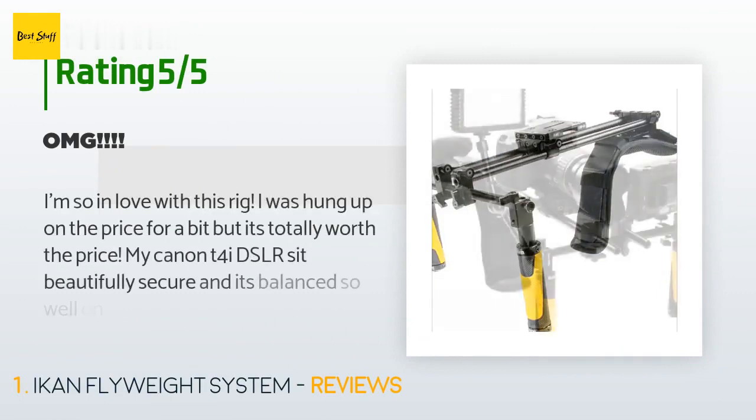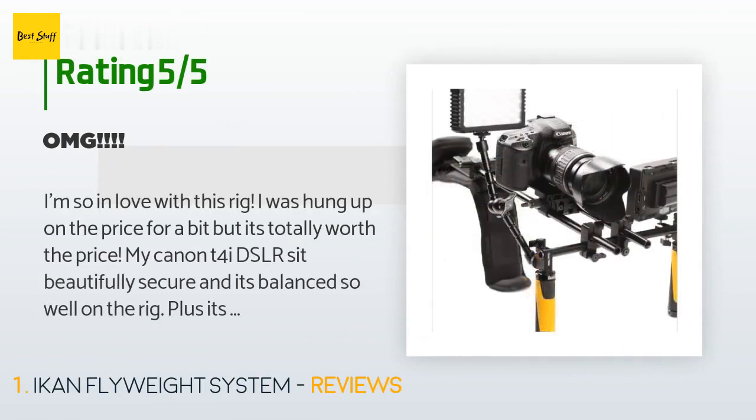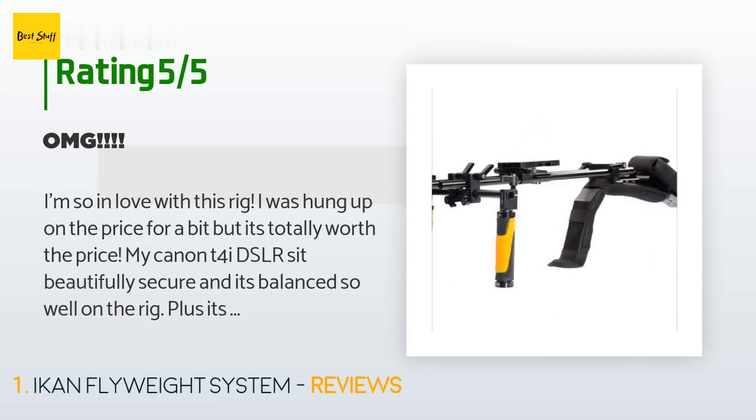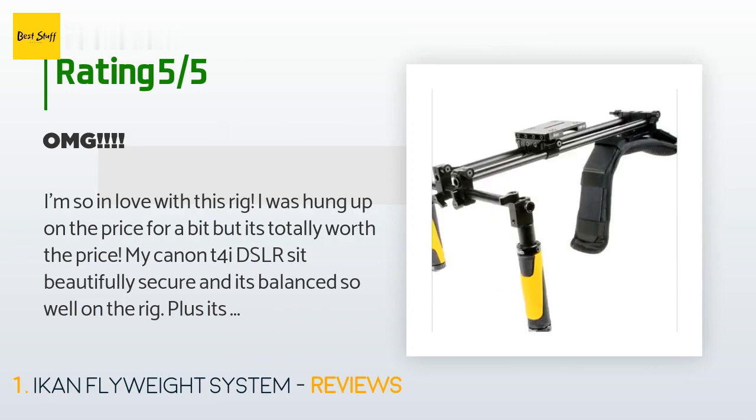This product has an average of four stars from more than seven customer reviews. A customer said: 'I'm so in love with this rig. I was hung up on the price for a bit, but it's totally worth it. My Canon T4i DSLR sits beautifully secure and it's balanced so well on the rig. Plus, it's so diverse — you can switch it to one hand or use two.'